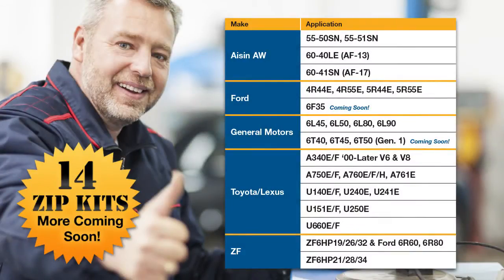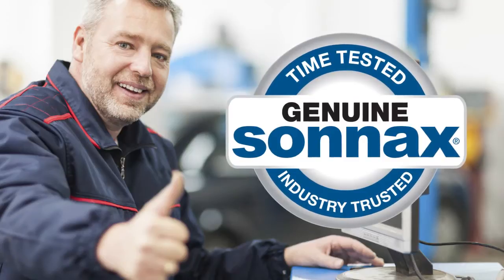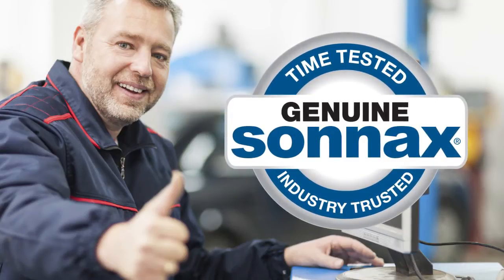Sonnax offers Zipkits for more than a dozen applications, with new applications coming into stock on a regular basis. Each kit is designed to save rebuilders time and expense during installation, enabling shops to rebuild more transmissions in the course of a week. The peace of mind that comes from time-tested, industry-trusted Sonnax quality is built into every kit.